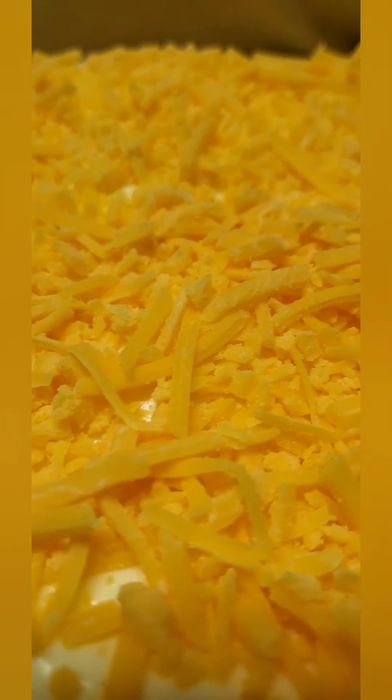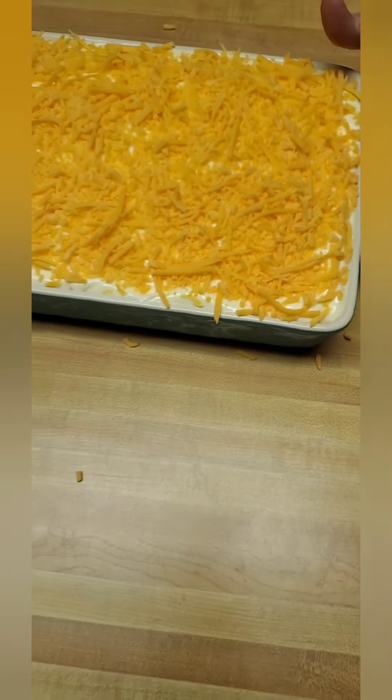There you have it — that's the finished sawdust salad.